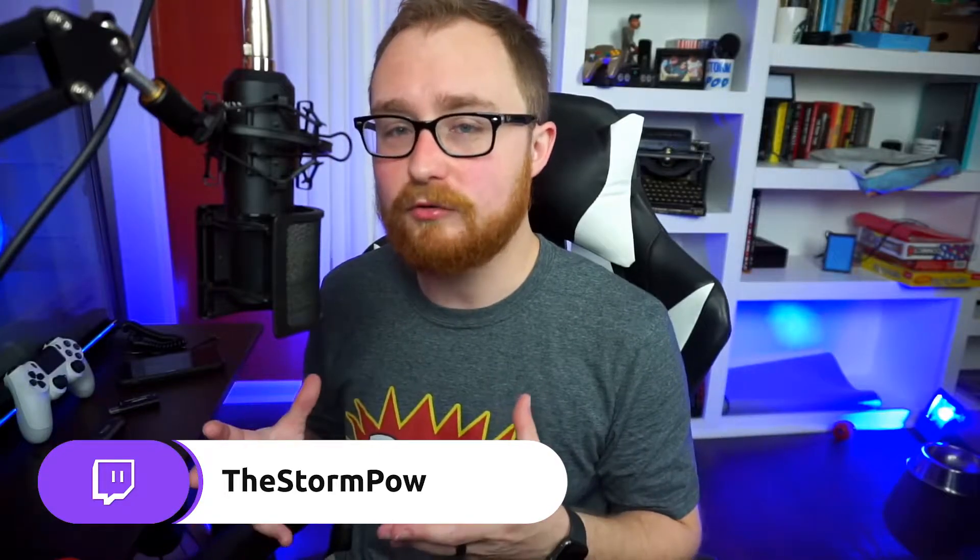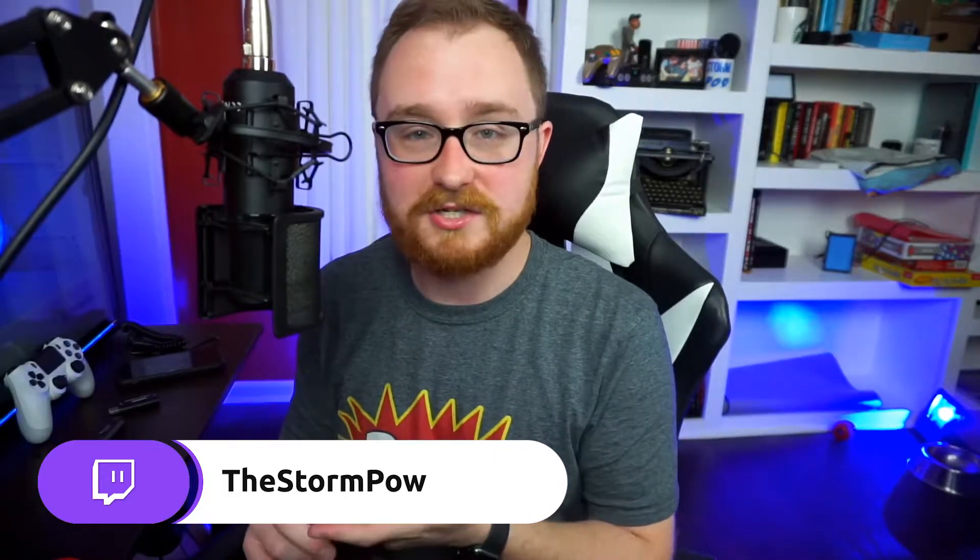Hey guys, this is Storm Pal. I have to bribe my dog so she doesn't bother me while I'm recording videos. Today we're taking a look at the Sony Imaging Edge software — a new Sony webcam utility they released recently. It works with a handful of their DSLRs and other cameras, allowing you to use a Sony DSLR through your computer.